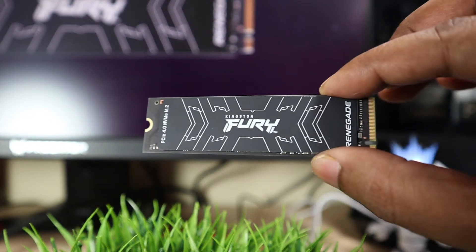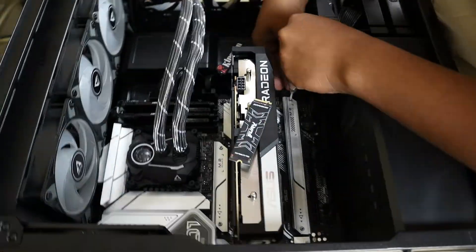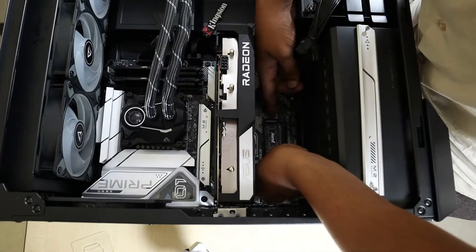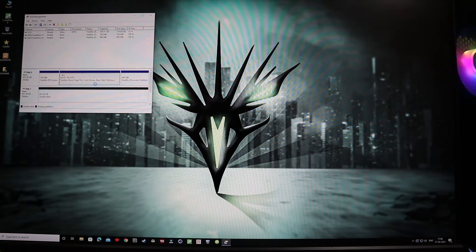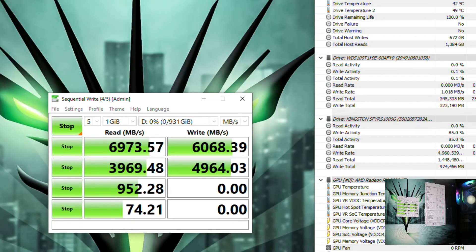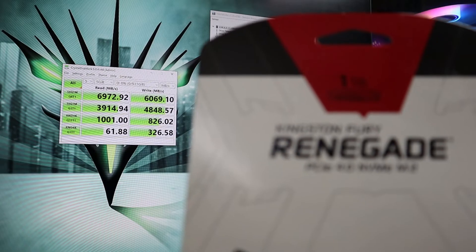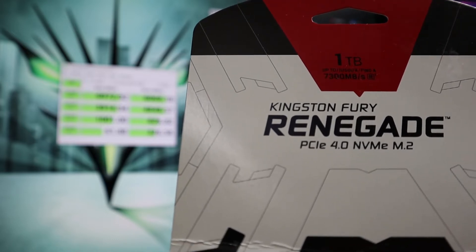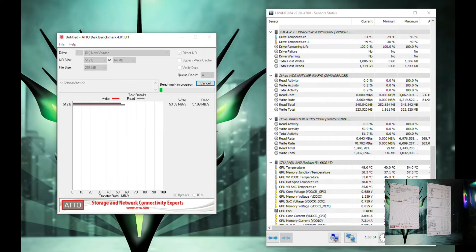Installation was pretty straightforward. We initialized the SSD and are now running the speed test using CrystalDiskMark. As we can see, it matched exactly the rated speeds — 7300 MB/s read and 6000 MB/s write. That's quite a lot — truly Gen 4 speeds.